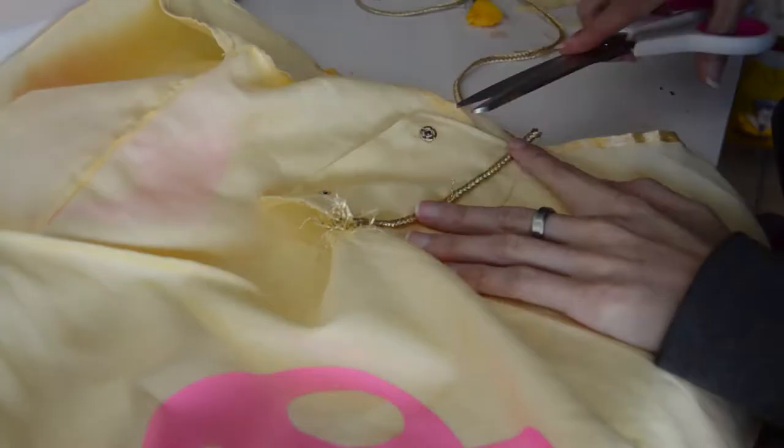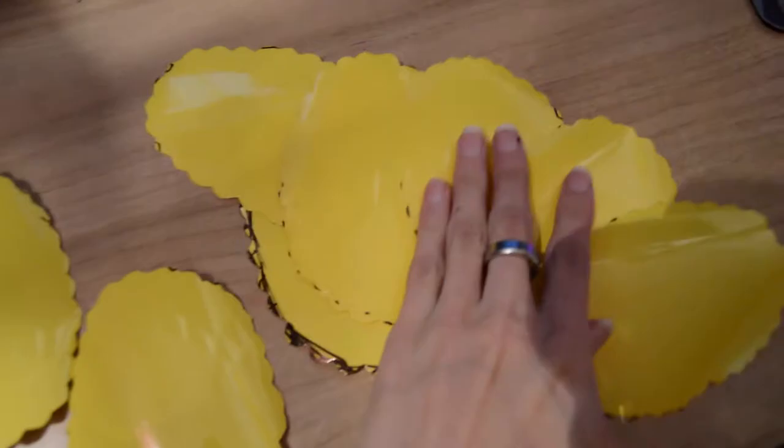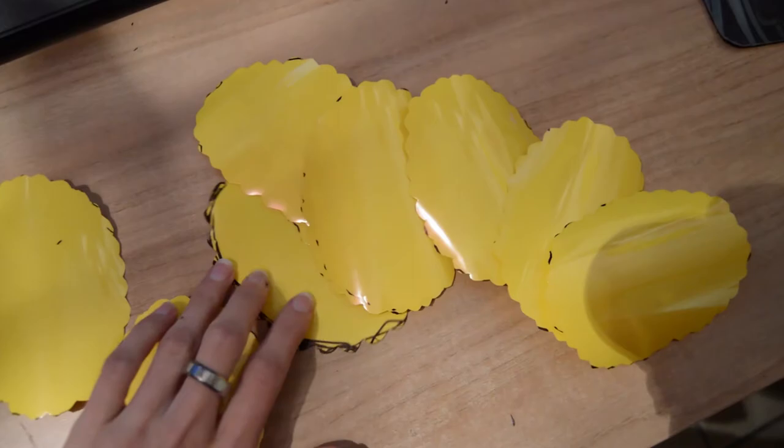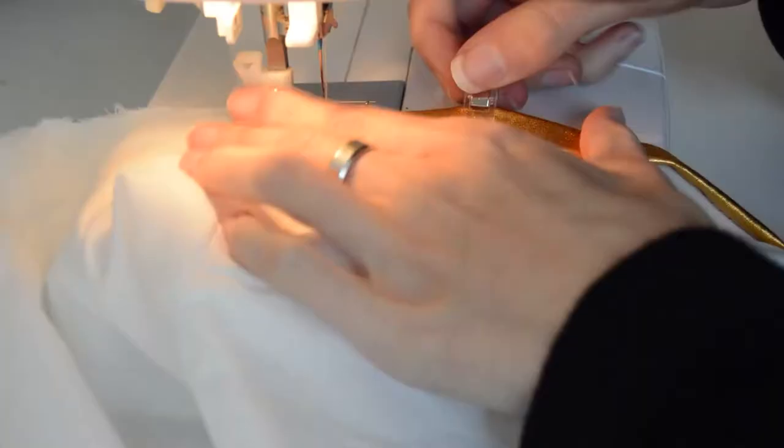Now we're moving into the harder dress. Cut out this shape out of vinyl a million times, and then a few more of this cloudy shape. Start ironing them into a rectangle of fabric which will be the skirt. You can find the patterns of this dress in my other Boa Hancock video, which I'll leave in the description.